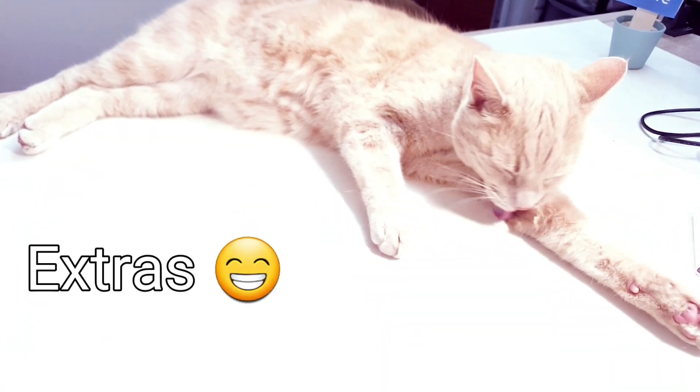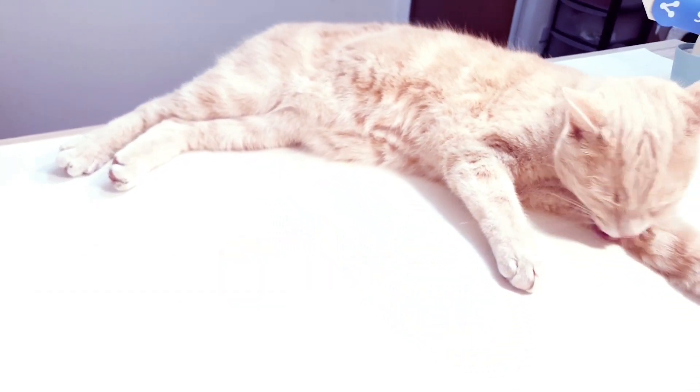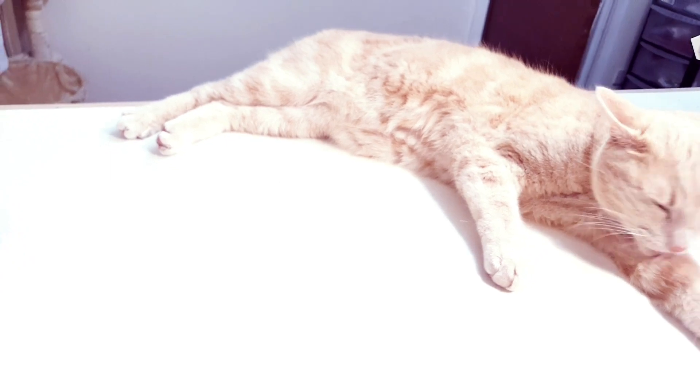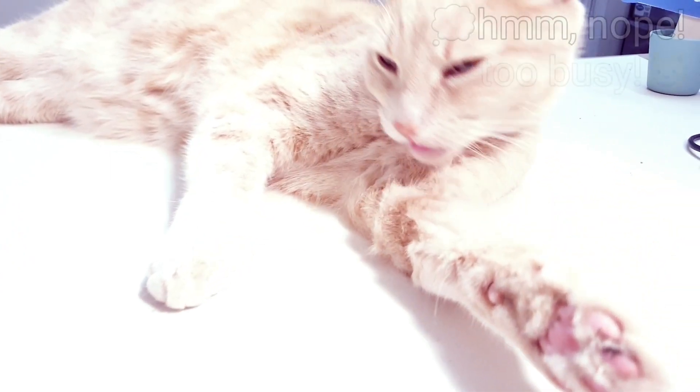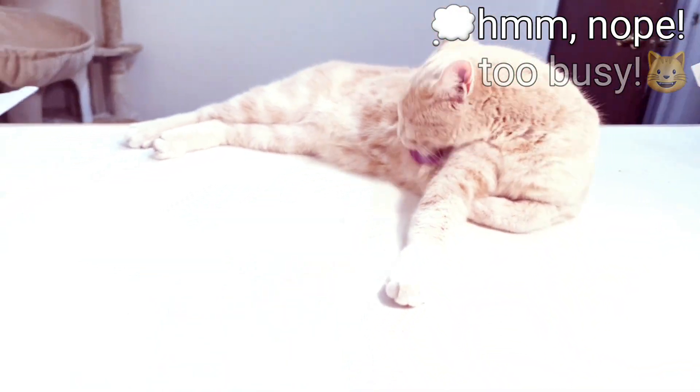When the cats take over your craft table! Look at him just spreading himself out. Do you want to say bye to everyone? Nope — busy cleaning yourself. Bye!